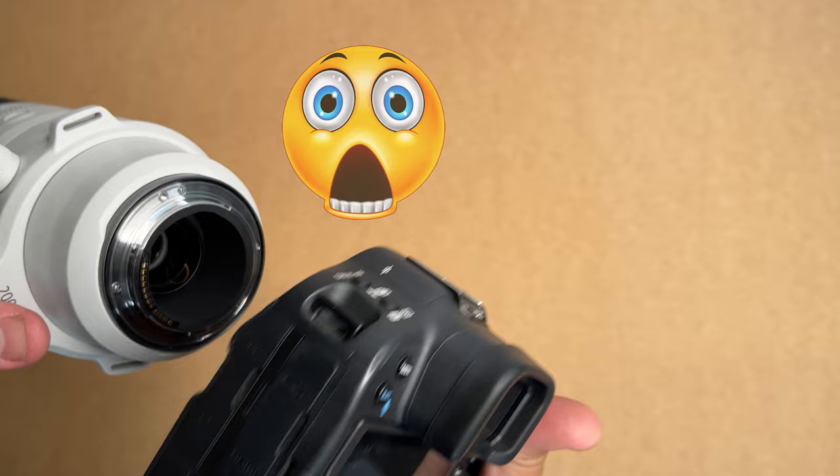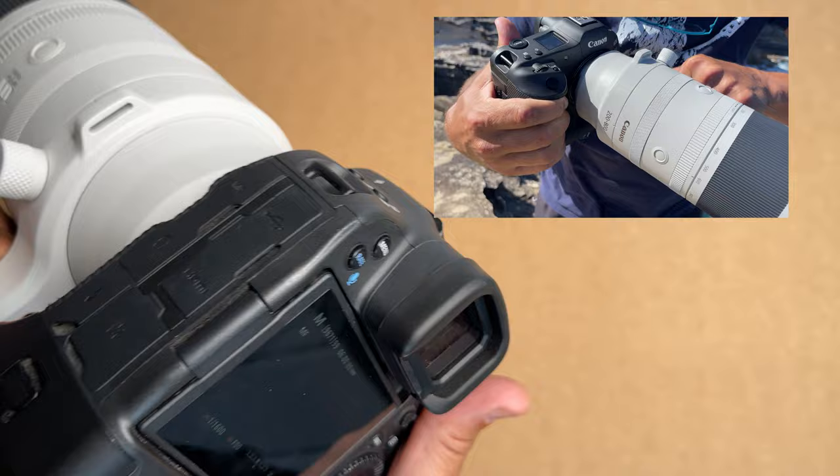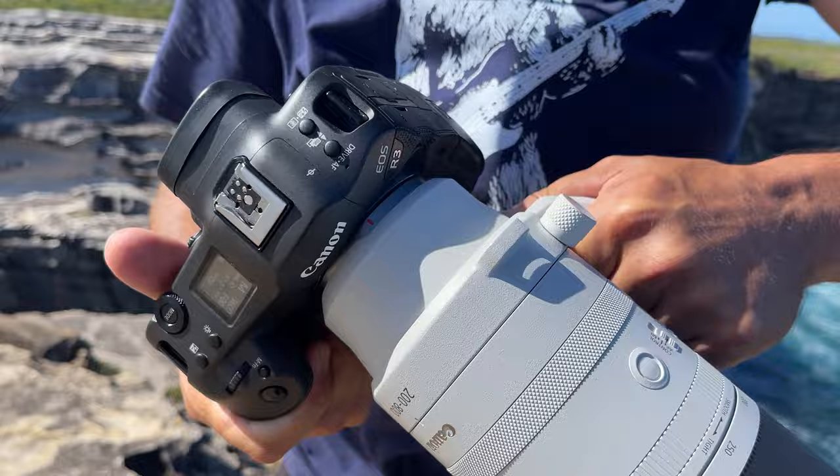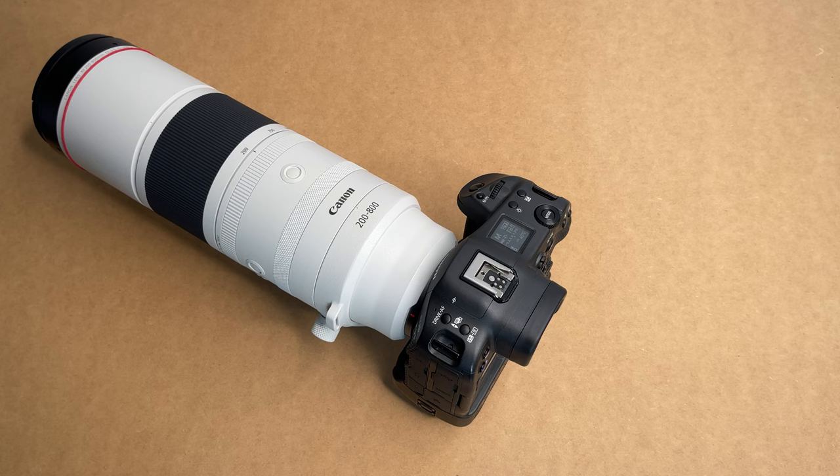When I was out on a shoot by a sea cliff — could have been a whole lot worse — this thing just comes off even when it clicks in. So if you're shooting the 200 to 800mm on an R3, be very careful. I'm going to be taking this to Canon for assessment. It doesn't do it on the R5, and it doesn't do it with any other lenses — just this particular combo. I hope this doesn't happen to you, and I hope this video helps.